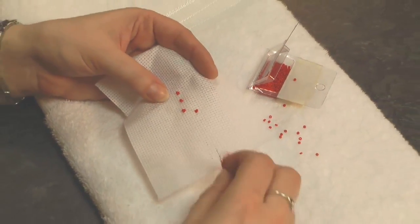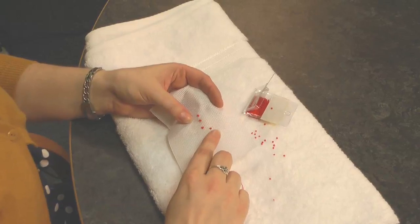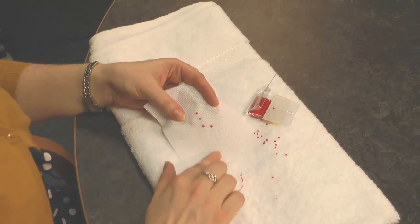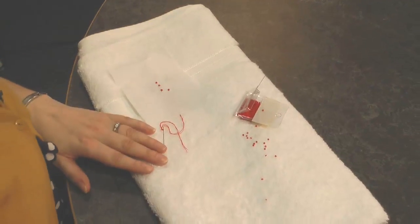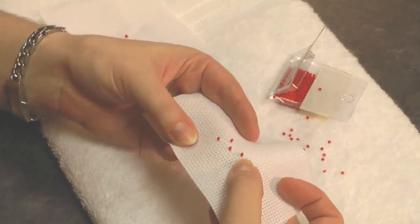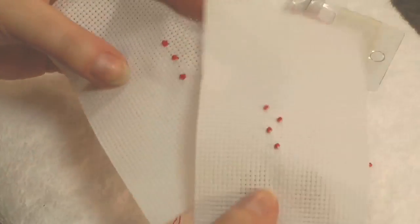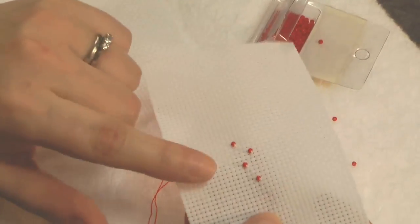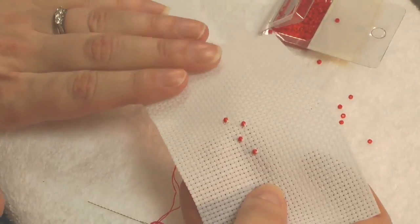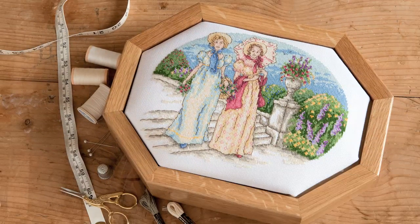I've been using a red thread in my needle to help it show up on the video, but it does show up a little more than you might want on your project. One way to let your bead be the centre of attention and not the stitching holding it is to use a colour of thread that matches the fabric itself — in this case, white thread. Here you can see I've used white to attach the same red beads, and it lets those beads show up a lot better. It makes a big difference compared with using red thread, so I'd always recommend using a thread that matches your fabric. Or if you're adding beads over the top of existing stitches rather than to an unstitched area, use the thread in your needle to match those stitches — anything that blends in with the base.